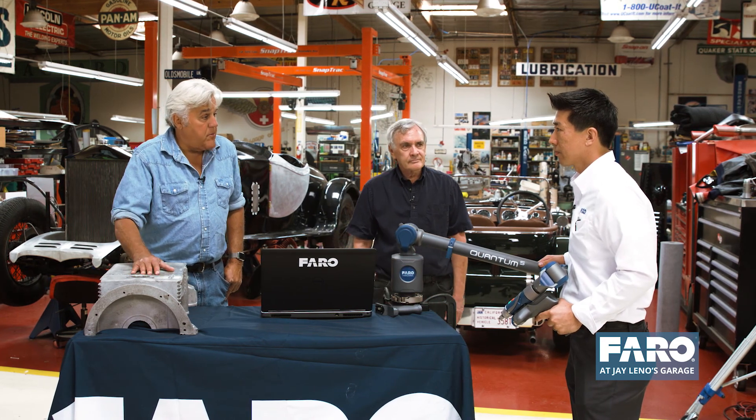So you scanned my old part, and we're able to make a pattern and make a brand new one. That's right — pretty cool.